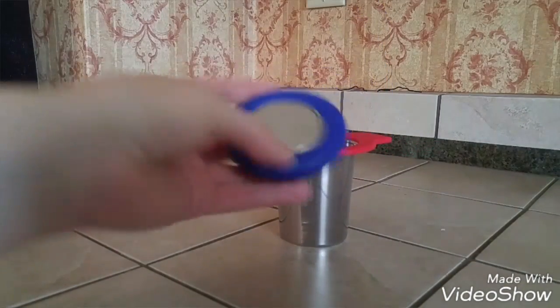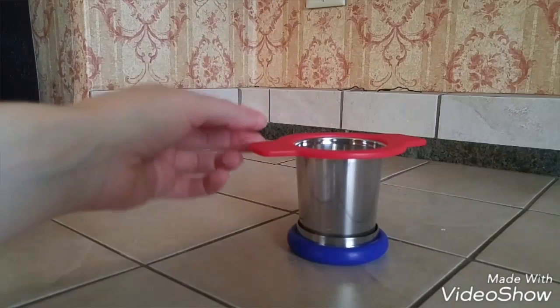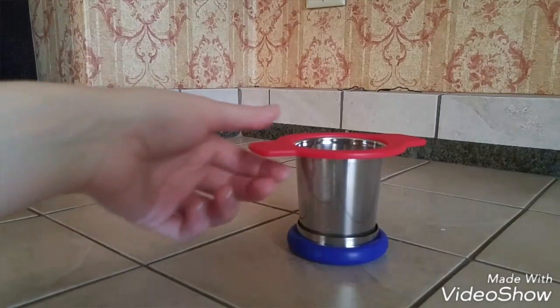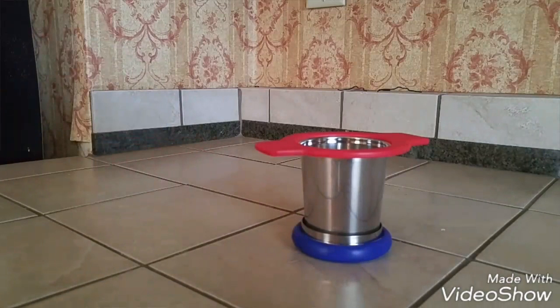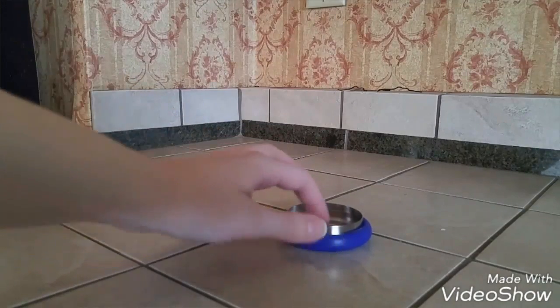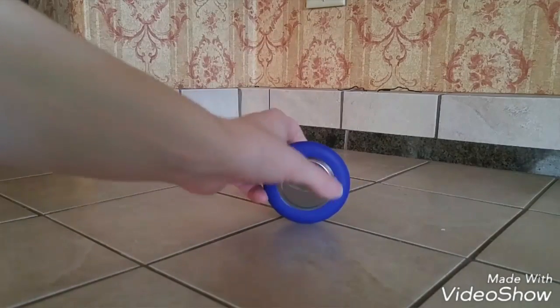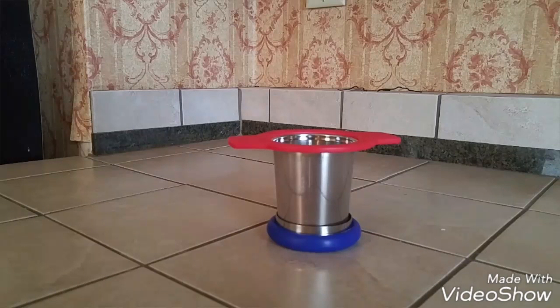Another cool thing with the lid is you can actually flip it upside down and set the infuser inside of it. When you're done steeping your tea or whatever you're steeping, you can just sit this right in the lid. The lid serves as a coaster and it's also going to catch any excess water that may still be in the leaves or herbs. So you don't have to worry about it dripping and making a mess — it can just sit in the lid and cool down. And when you sit the lid down, this piece of rubber actually protects it and puts a little barrier between the stainless steel part of the lid and the actual surface.